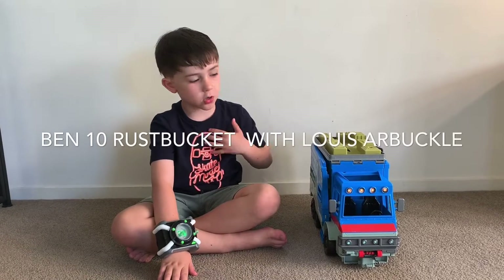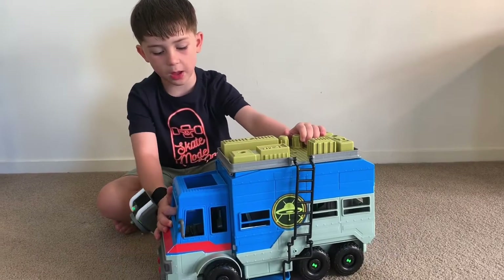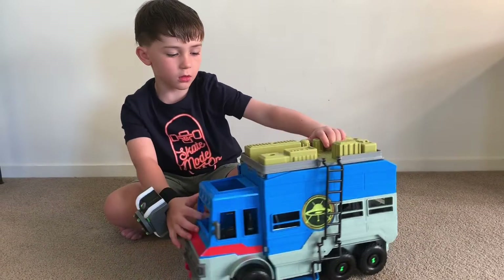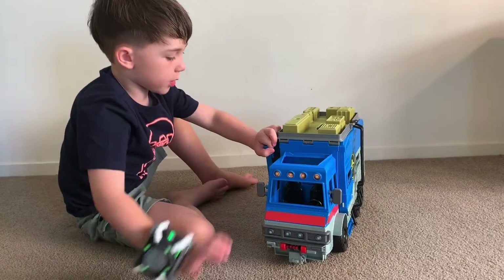Hello Benson fans, I'm Lou. I'm going to show you all about today the Rust Packet. I'll show you how to transform it.